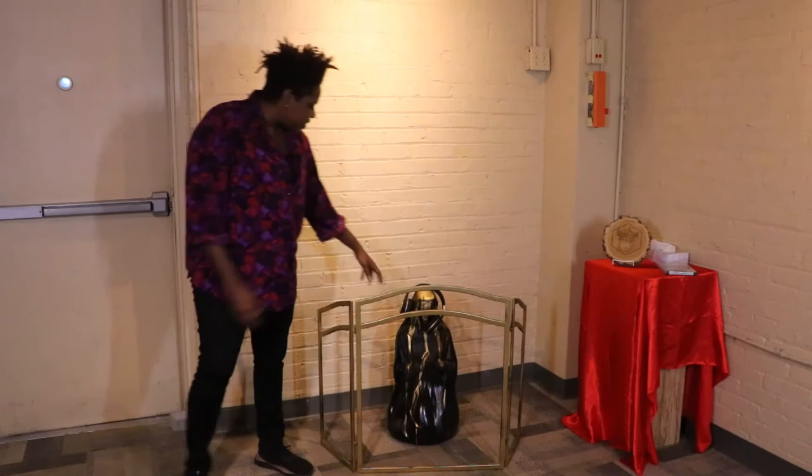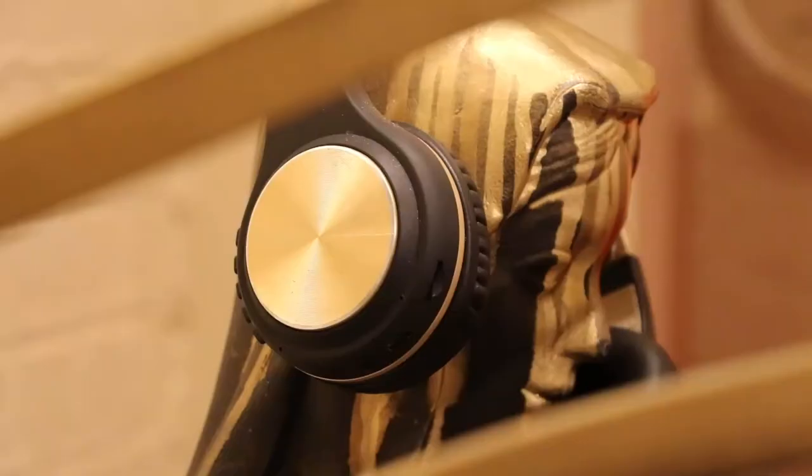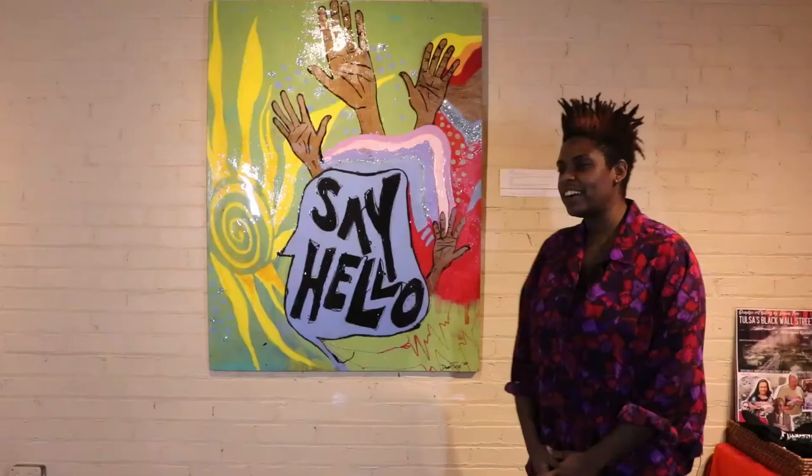My blackness. And then I put gold kind of dripping down, which represents royalty for me. And then these are my personal headphones — I felt like she needed a beat.